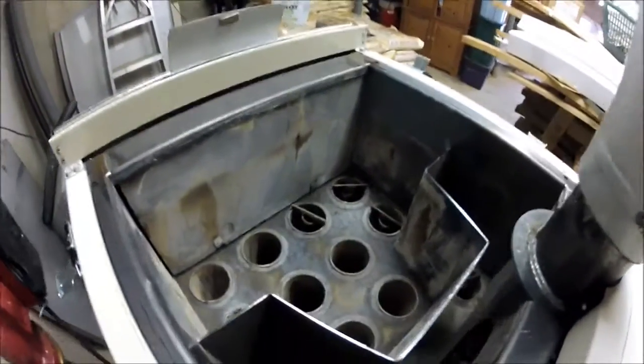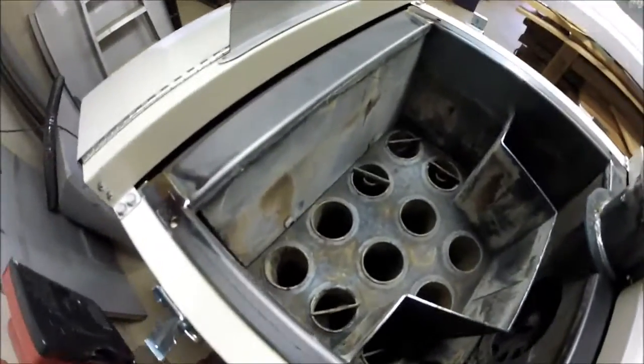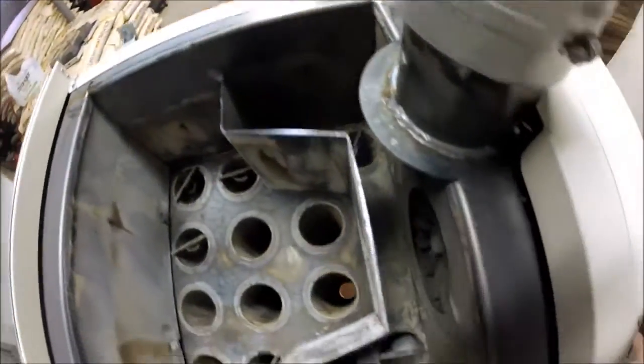I got the top all vacuumed out. You can kind of see it in there — looks pretty clean.